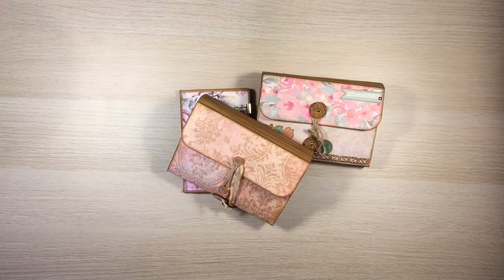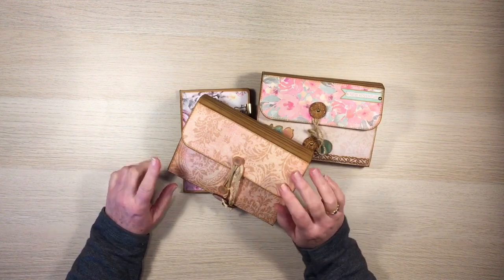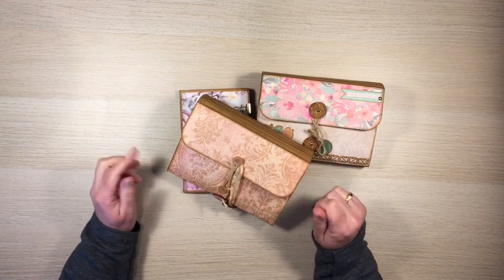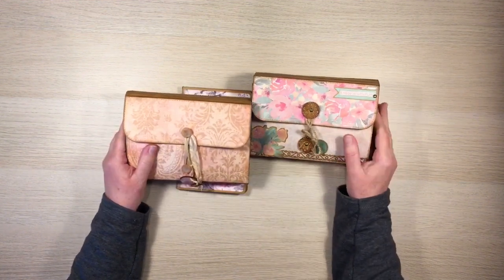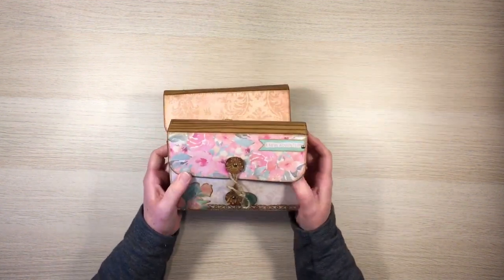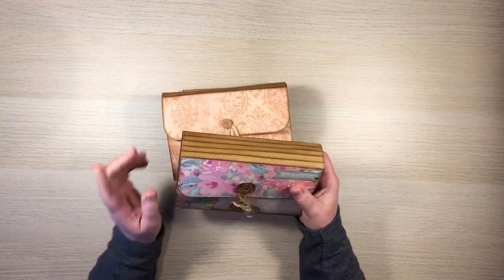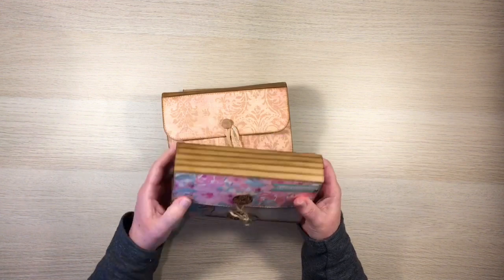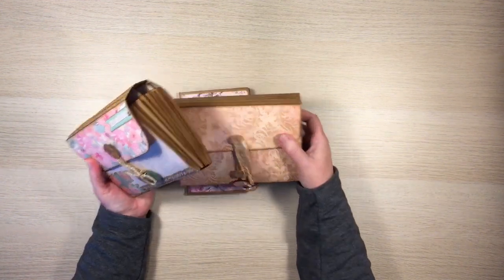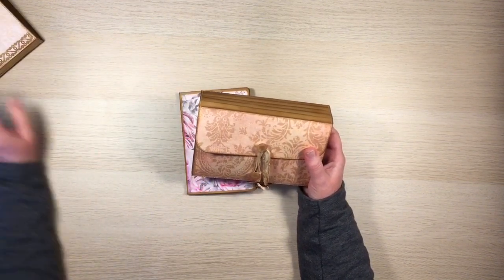Hi guys, it's Katie here again from Bella Creativa. I'm back to do a little bit of a project share and tell you about some new things. The other day I posted a video on this expandable file folder and I've already done a flip through of this one, so I'll try and remember to put a link in the description box. I finished off this one and I wanted to share it because it's a little bit different, so let me give you a quick flip through.